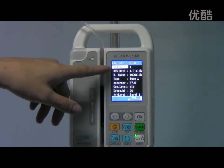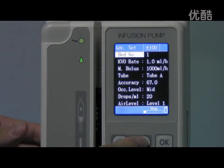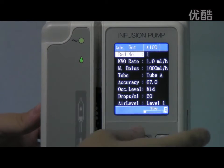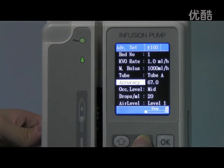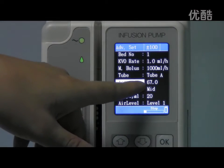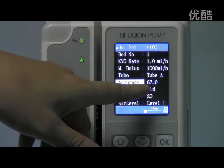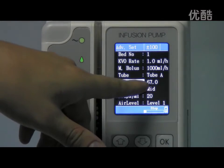Now we can see many options. Press the down arrow button to move the cursor. Here, this is the initial accuracy. The initial accuracy value is 67.